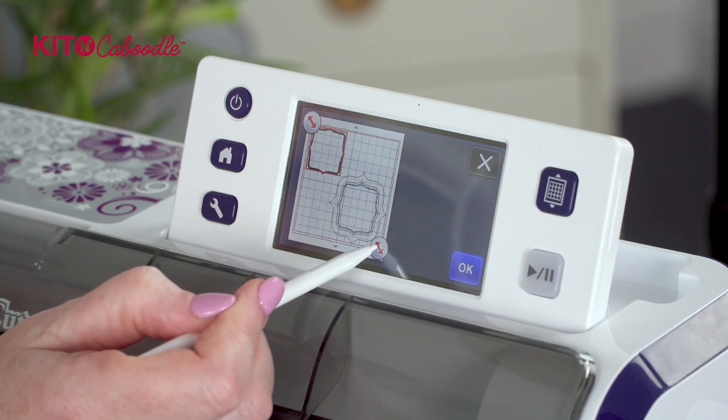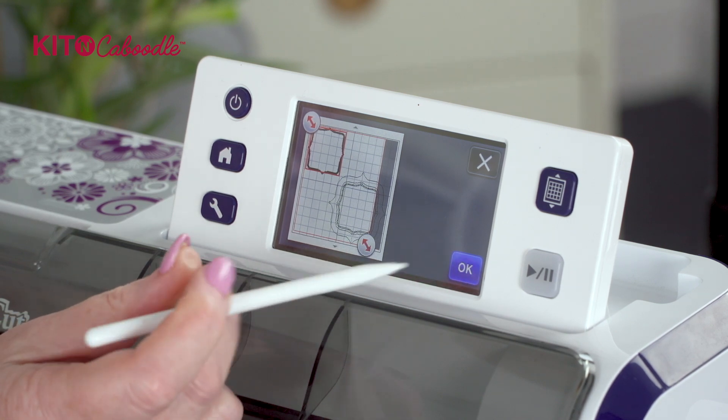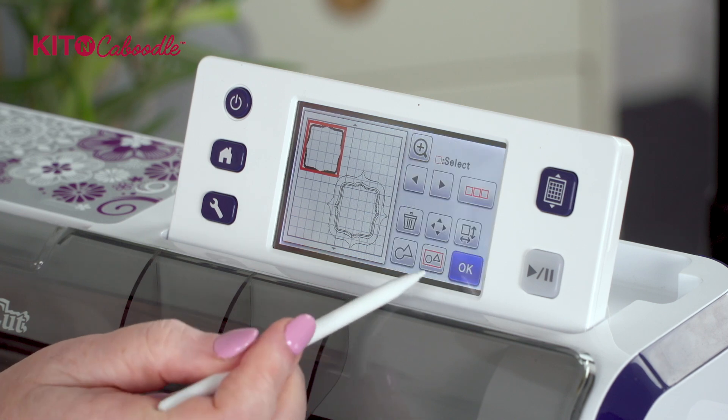We're going to press that and I'm going to drag the arrow across here so it grays out part of that mat, just like that image showed you. So I'm going to press okay now and come out of it.